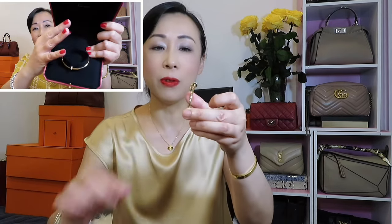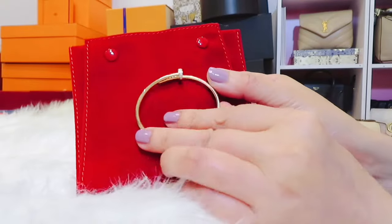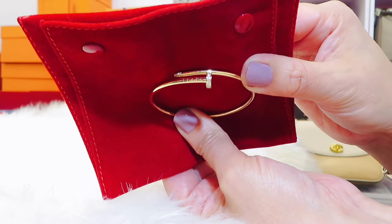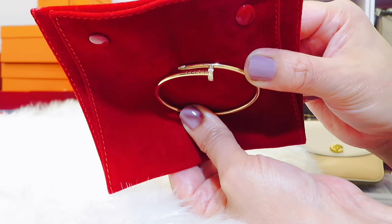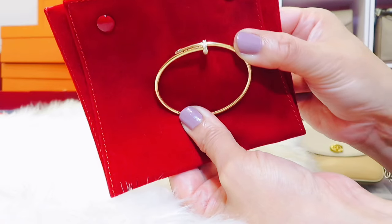I got the small one right before a price increase, so I was very lucky. I showed you in one of my shopping vlogs when I went to Cartier, but unfortunately they didn't have it. Finally, the day before the price increase, my SA got it for me. The one I have is yellow gold with diamond, and the size I picked is size 15 — this is the small size.